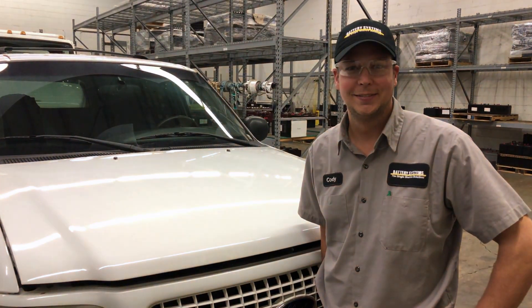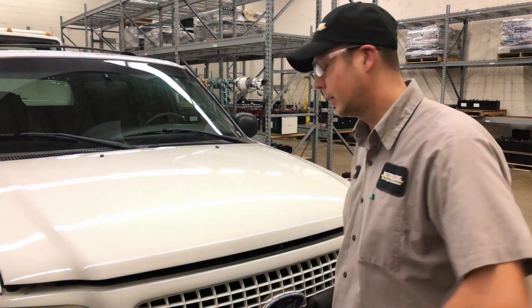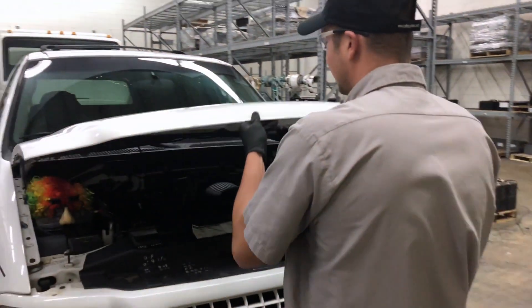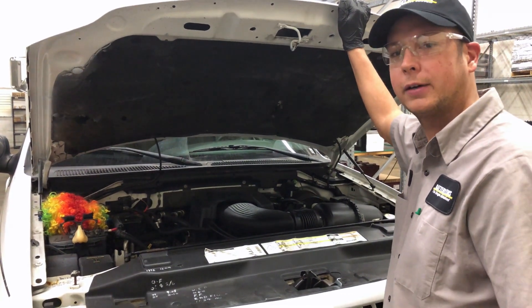Hey Cody, my battery's been acting really funny lately. Mind taking a look for me? Yeah, let's pop the hood. Very funny Joe, let's quit clowning around and get back to work.